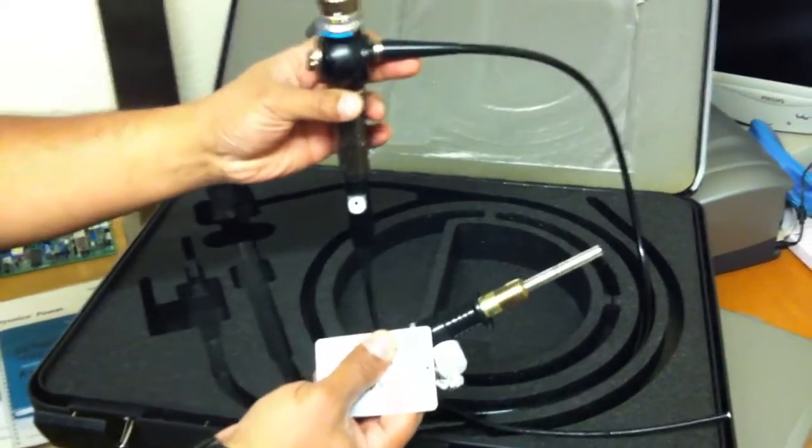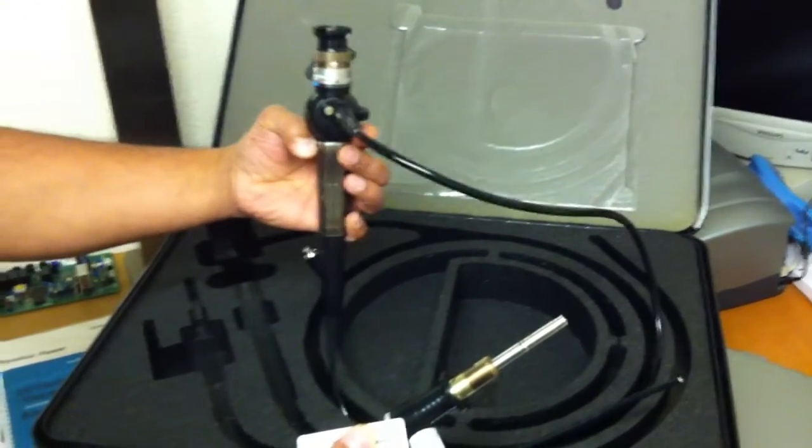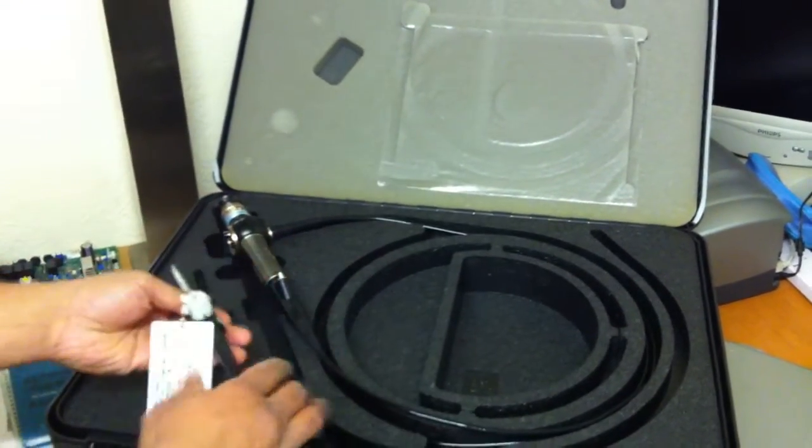We have tested these on the trolley and they appear fine. We have also tested the left. I'm going to leave this in case, to give you an idea what they need.